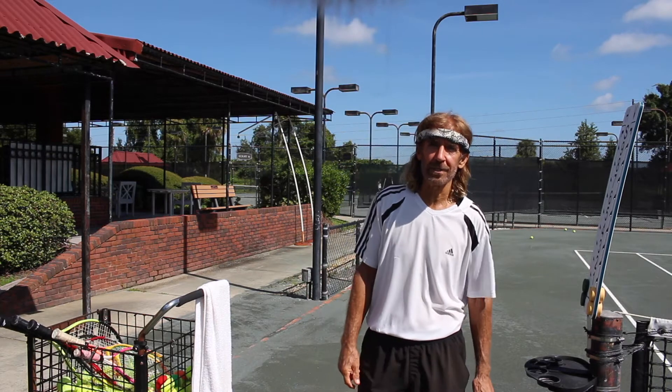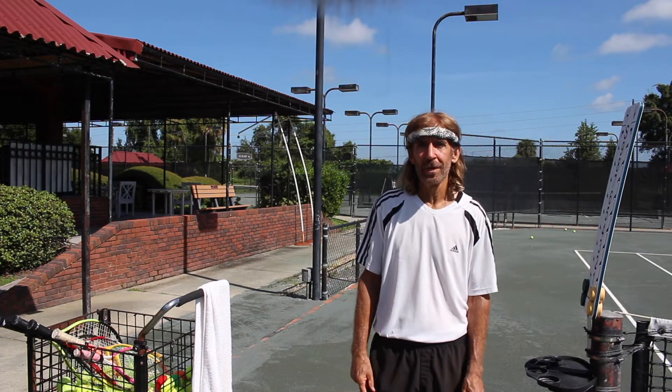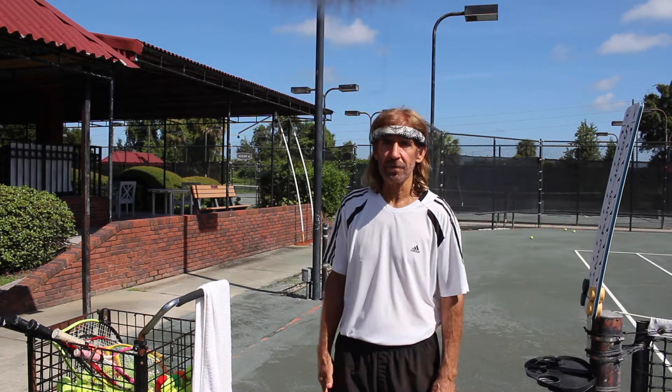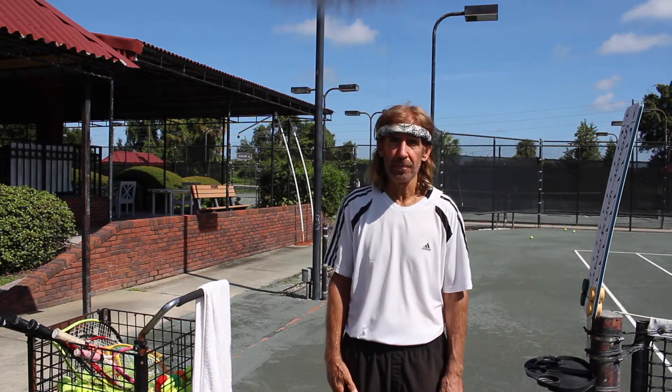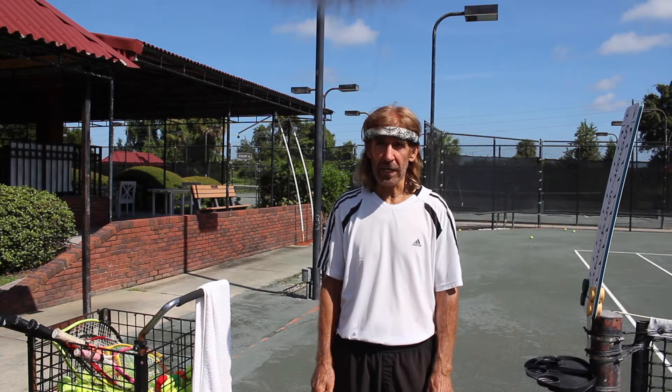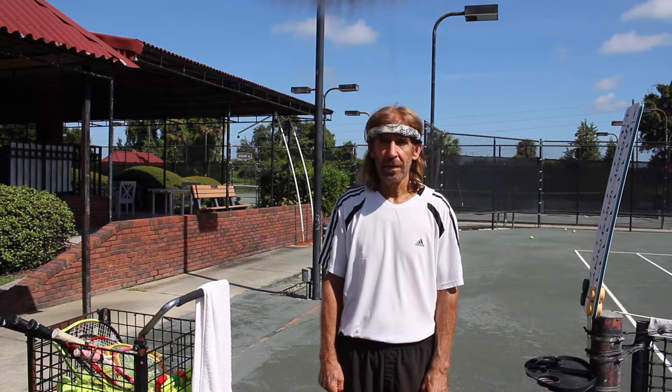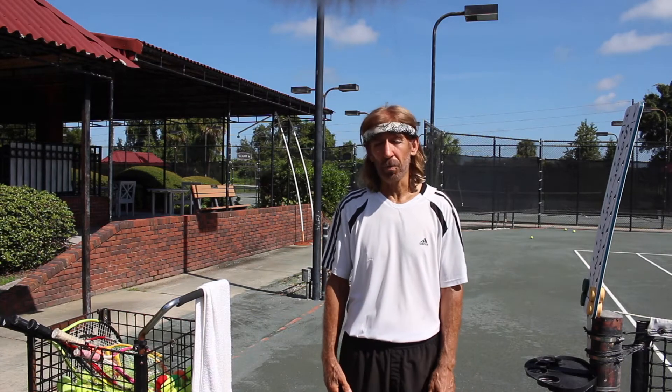Good morning, tennis parents and tennis juniors. My name is John Natale. I'm the director of tennis here at Harbor Hills Country Club, I'm a USPTA elite tennis professional, and I'm here to talk about our junior tennis program that I'm so proud of.